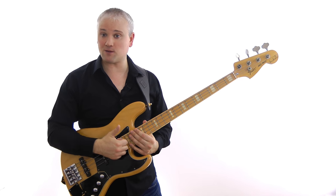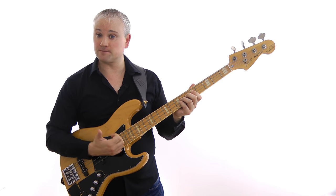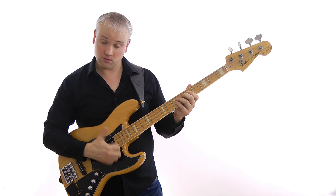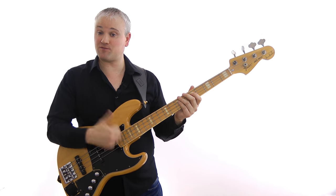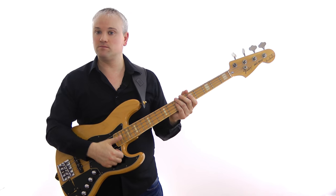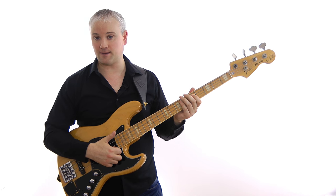One of the biggest advantages to the bounce technique is the initial speed we can get with the thumb. When we bounce the thumb off the string, it bounces back into position ready to come back down. When we play rest stroke and plug through the string, we're staying down, so we have to physically bring the thumb back up — two motions per hit — whereas with the bounce it just bounces back and we're ready.